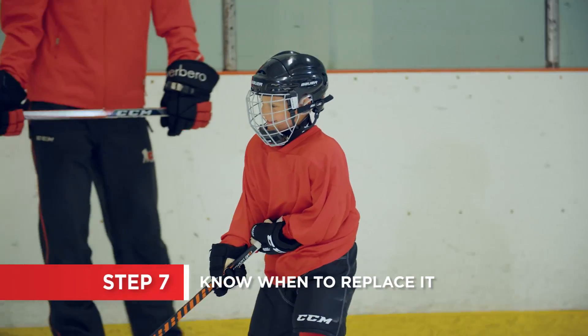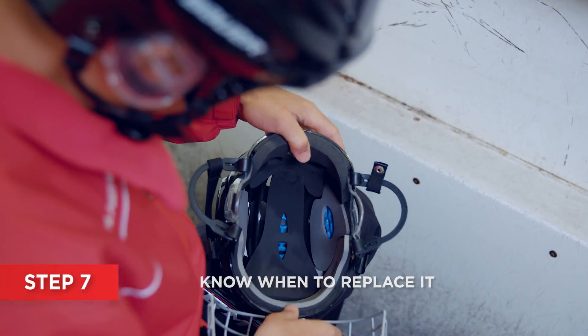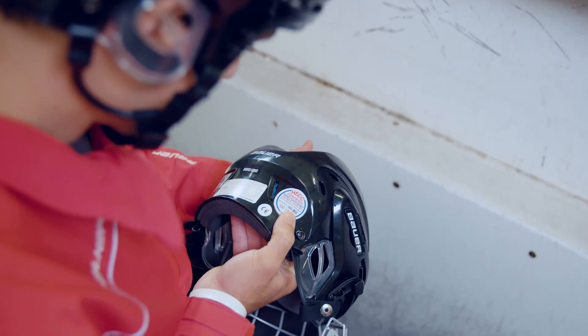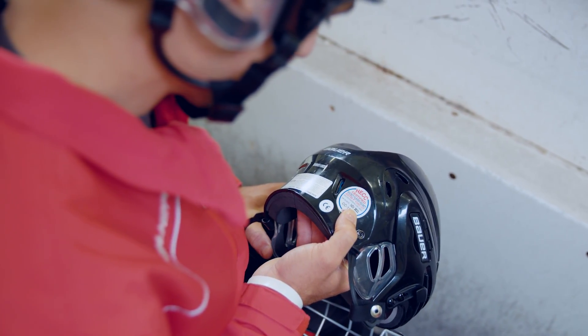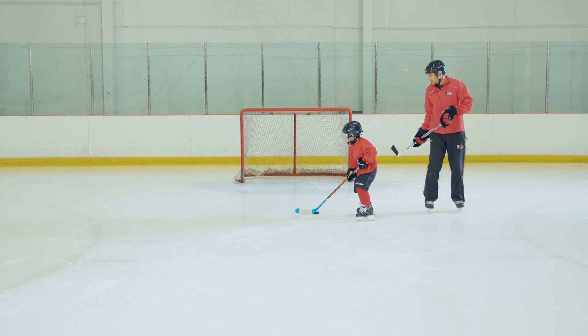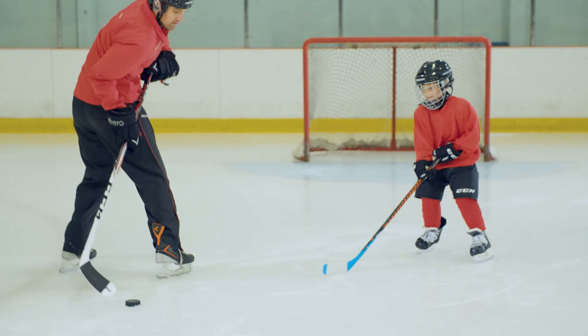Helmets don't last forever. Keep an eye out for natural deterioration of the foam and any cracks on the surface that may occur with impact. Each helmet includes a sticker with a recommended expiry date. Although not required for Canadian safety standards, you can use this as a guideline for when you should consider replacing your helmet.